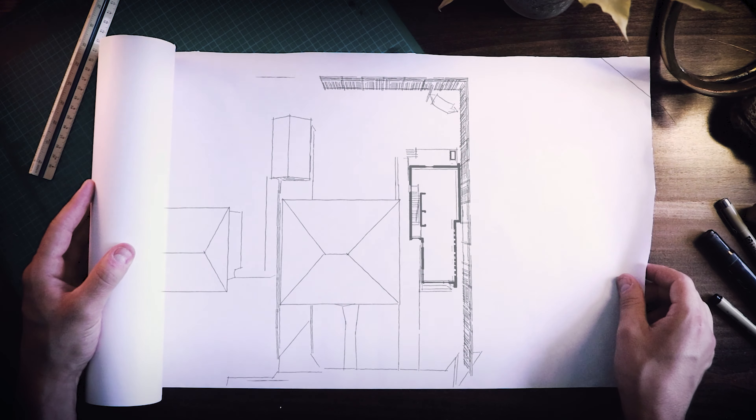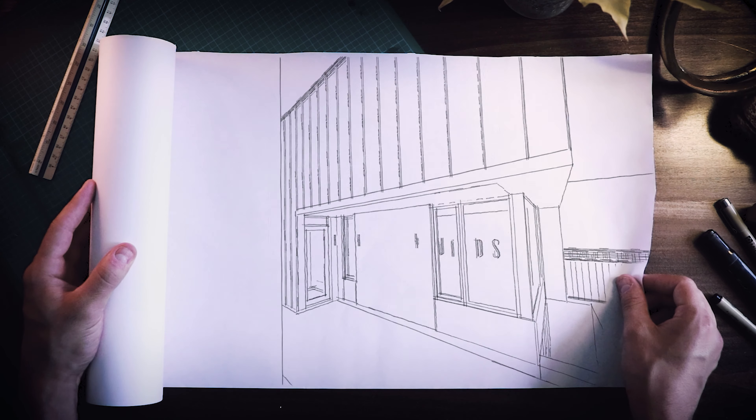The guy that was originally supposed to do the stairs dropped out, and it was kind of this custom stair that we wanted to do. So it was actually pretty difficult to find someone that I trusted to do the work. We did find a guy — his name is Ben. He's here today. He did a bunch of work on the stairs in his shop, done a few mock-ups in the past, and now it's the big first install day. So this episode is going to be all about stairs. Let's go inside and check out what he's up to.